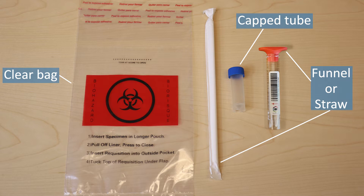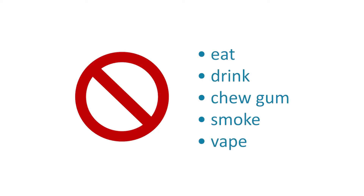Saliva collection may not be available at all test centers. Before your specimen is collected, you must drink a cup of water 60 minutes before. Do not eat, drink, chew gum, smoke, or vape for at least 30 minutes before.